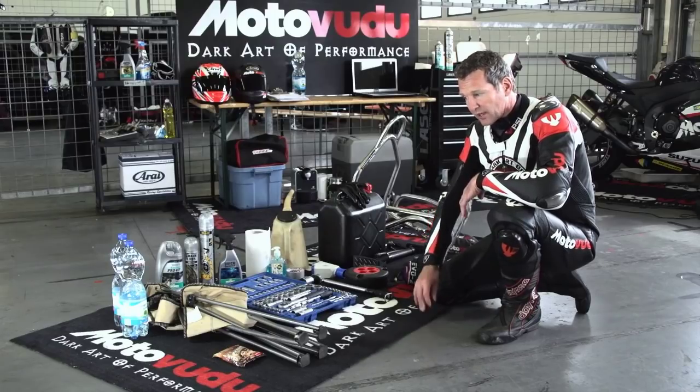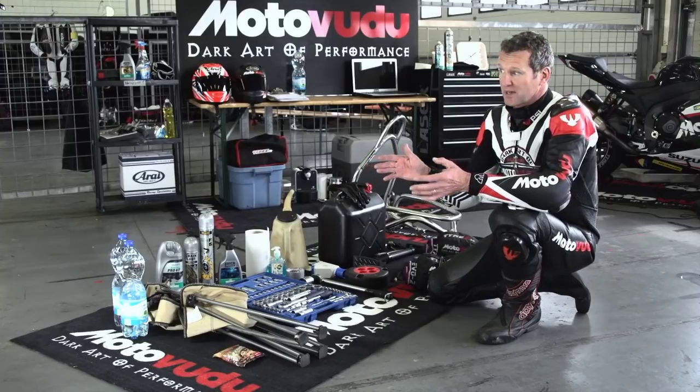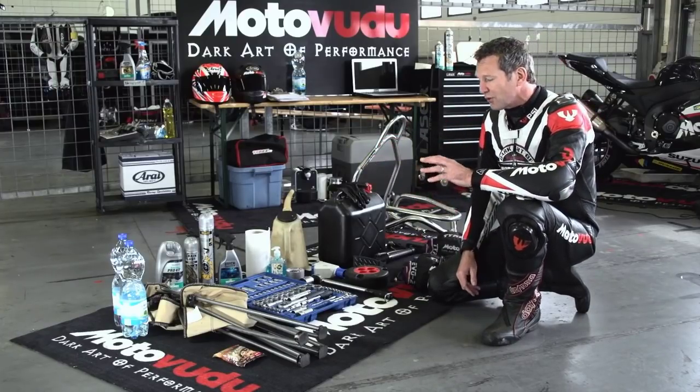We take a mat with us everywhere - a garage mat - because it marks your territory in the garage. When you're out on track, people know that's your spot. And apart from that, it just looks cool.